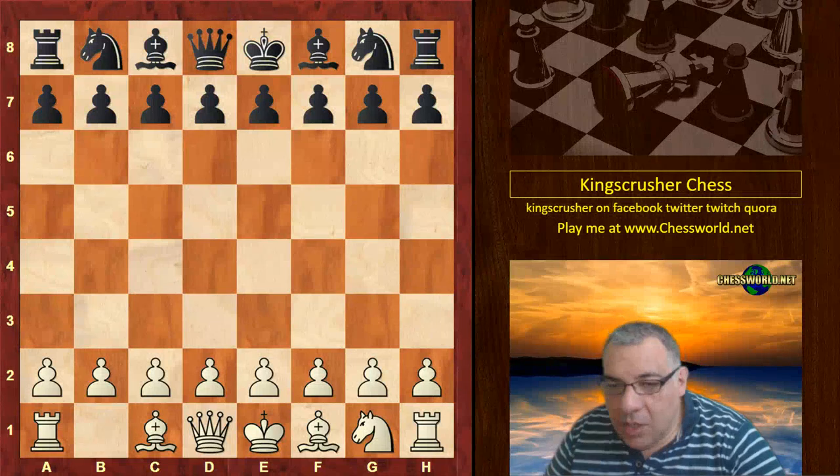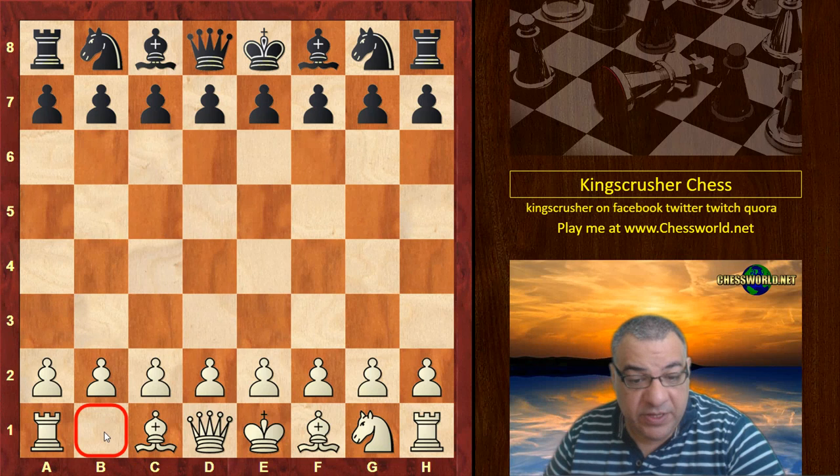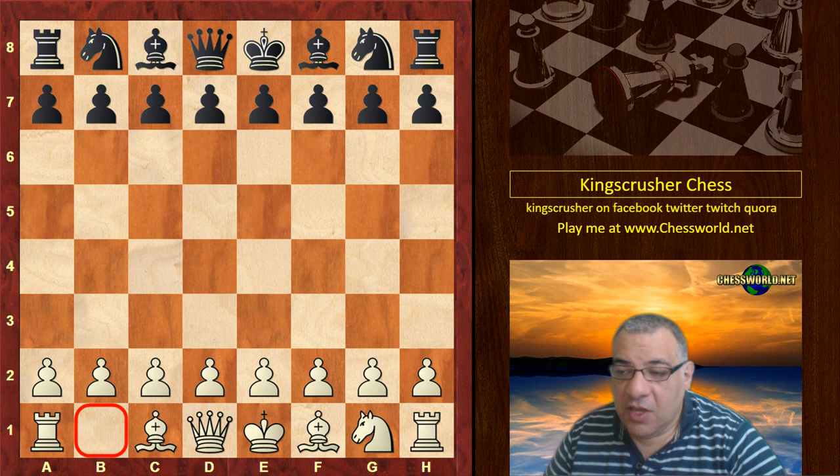Hi all, let's have a look at another interesting Paul Morphy game. This was played with Queen's knight odds against Thomas Jefferson Bryan in New York, 1859.